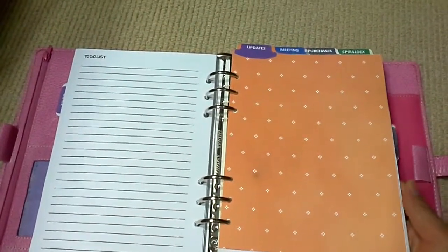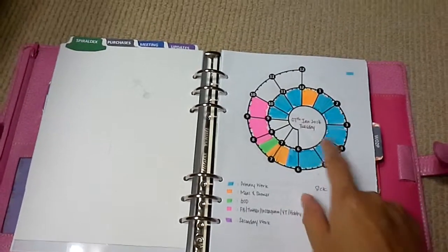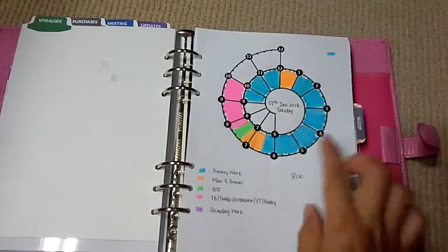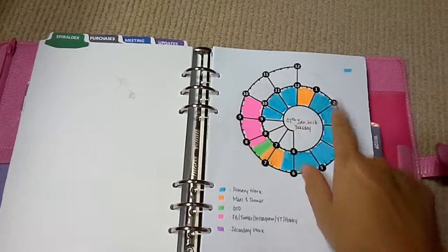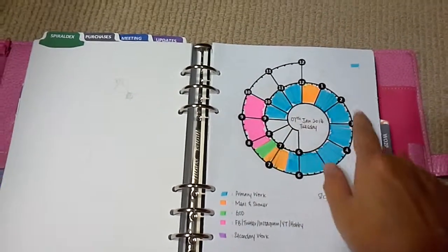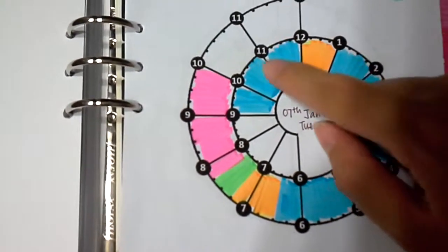Now let's go to the Spiral Decks — something I started just this week. It's called Spiral Decks because it's a spiral. I got the template from Kent Oz's website. People usually use this to document what they do during an entire day — color-coded or however you like. The numerals represent time: 6 a.m., 11 a.m., 3 p.m., 8 p.m. — you get the drift.